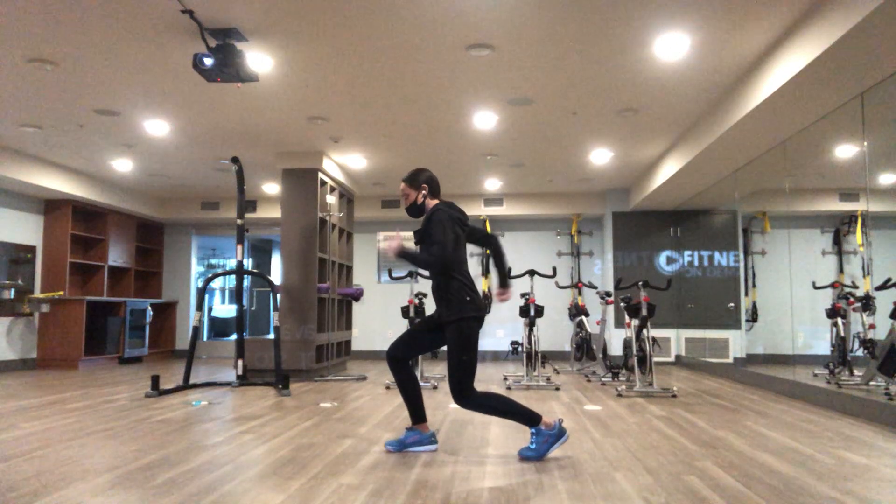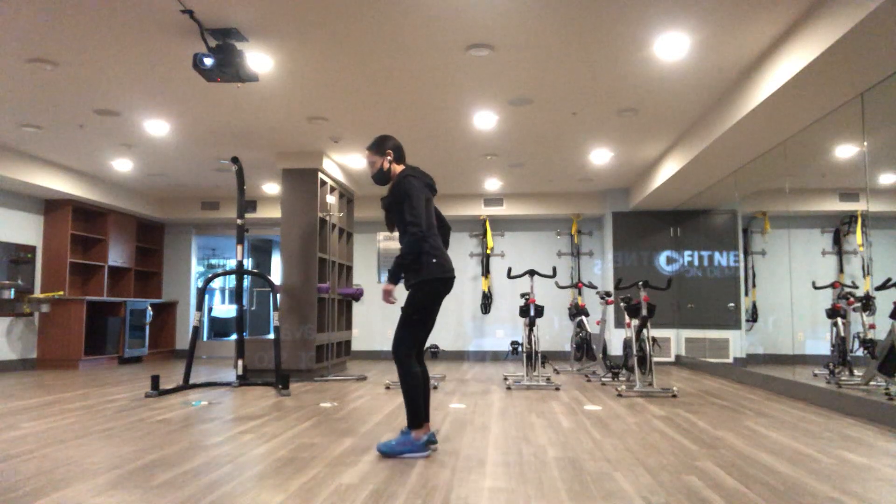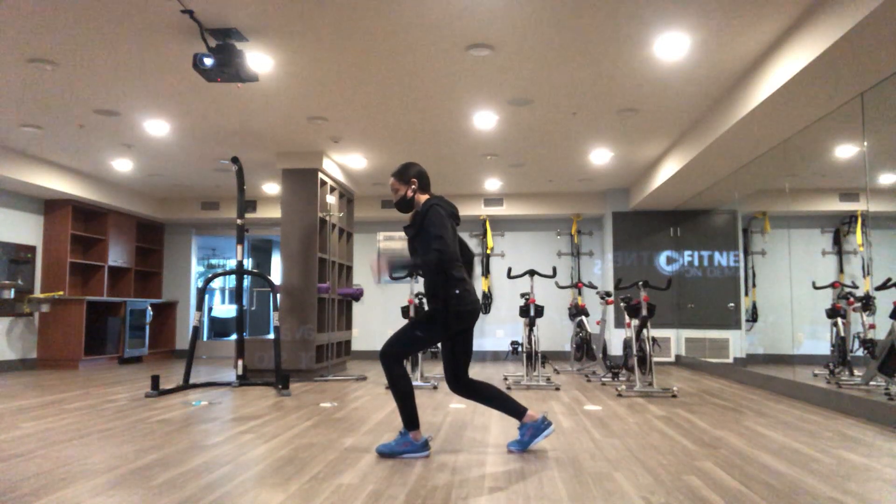And run in place using your upper body, going as fast as you can. Switch and do the other side.